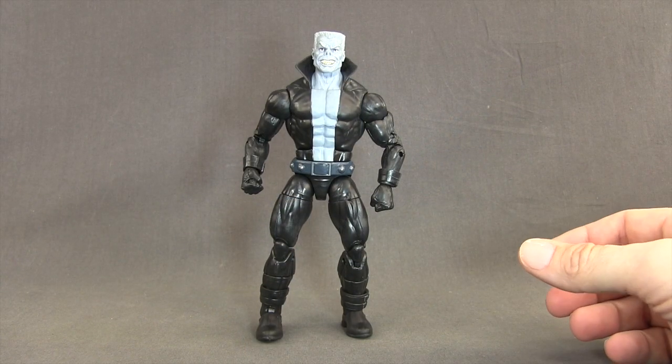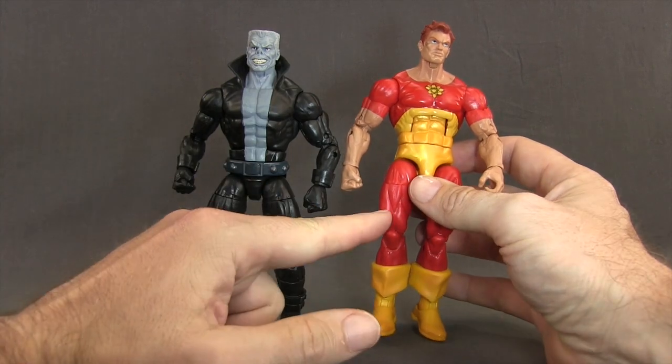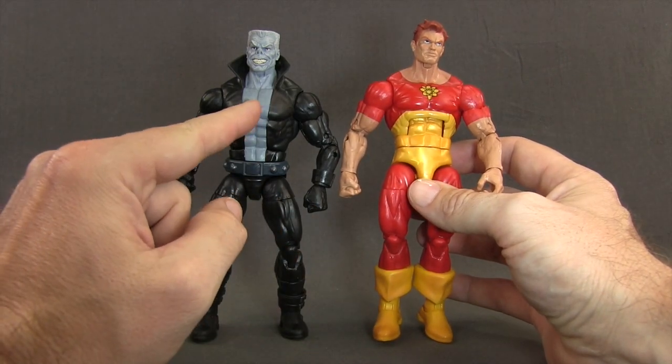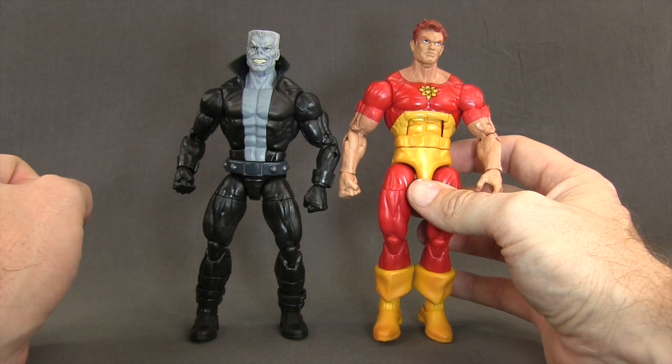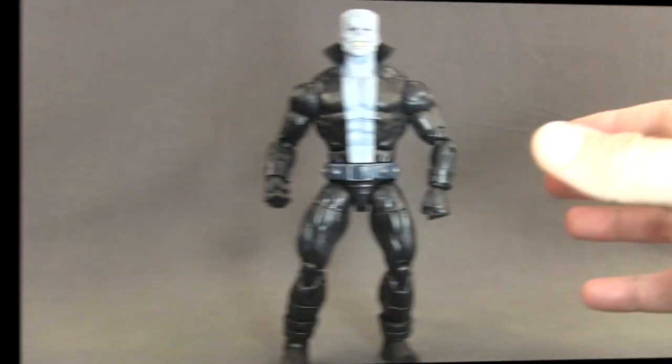For the figure itself, it uses some parts from the Hyperion mold, primarily with the arms and legs. The torso section is actually different though — it's not the same torso as the Hyperion figure, but you can see they're pretty close to the same height.